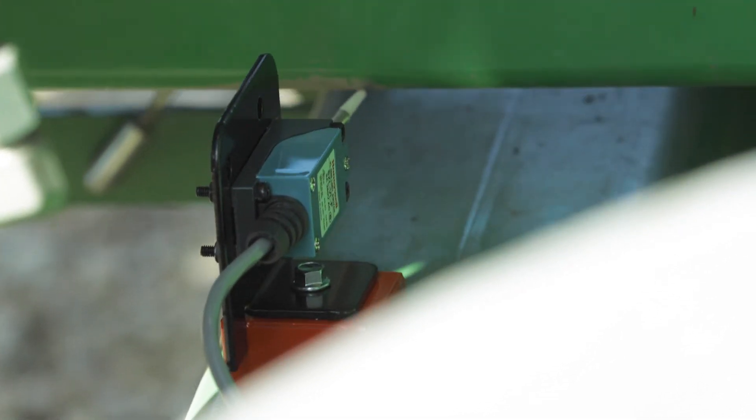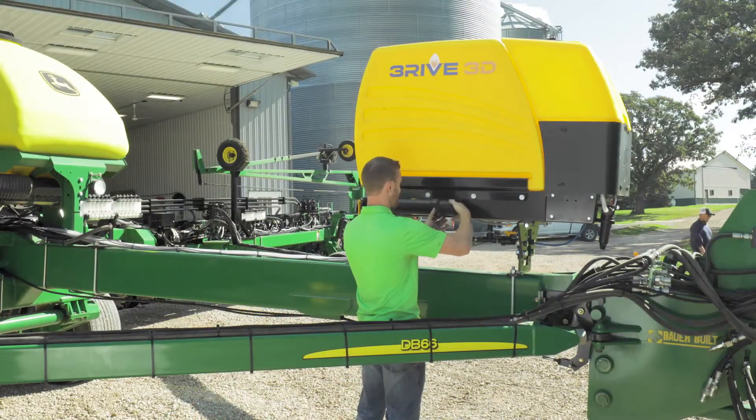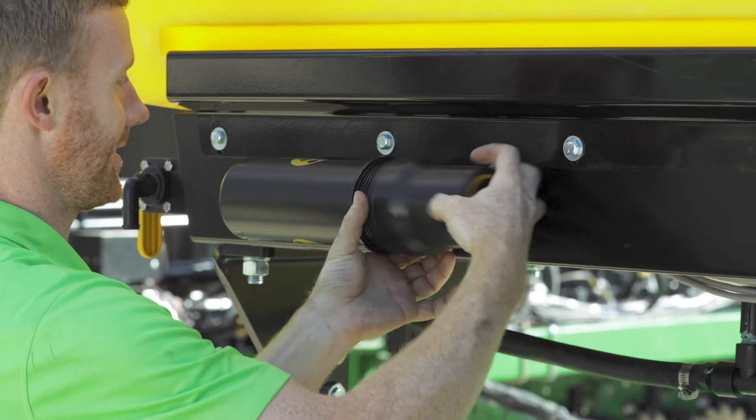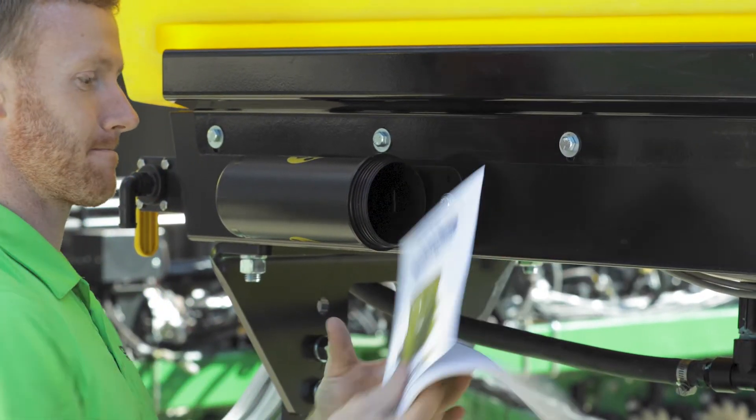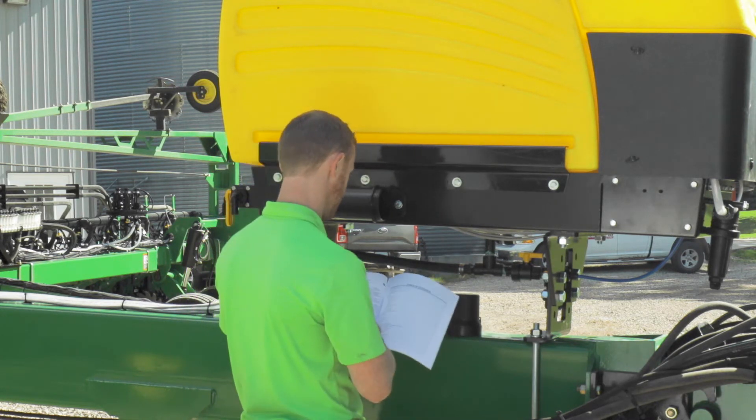The switch should extend outward in a straight line when the planter is raised. You may need to make a bracket depending on your planter. The tube on the side of your application system can be used to hold the Thrive 3D application system manual for easy access at all times.